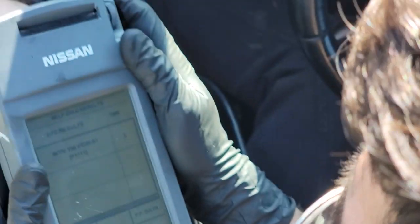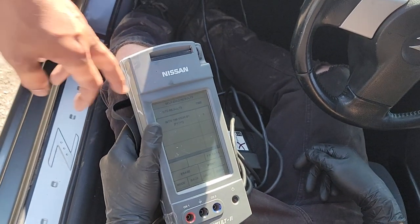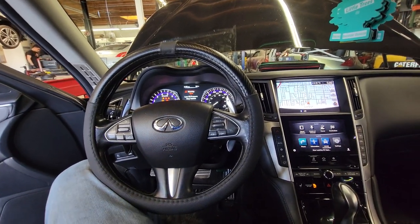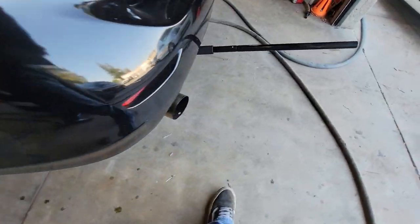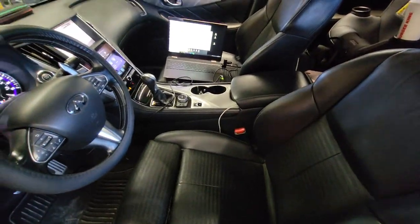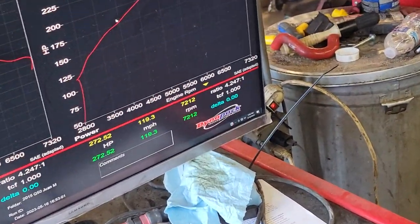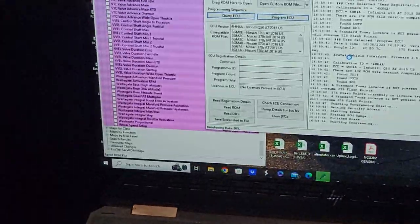All right guys, I have this 2015 Q50 all-wheel drive. It has stock intakes, has a single exit ISR exhaust. I am currently flashing the ECU — I just made the tune file for him, the baseline. 272 horsepower and 242 torque.